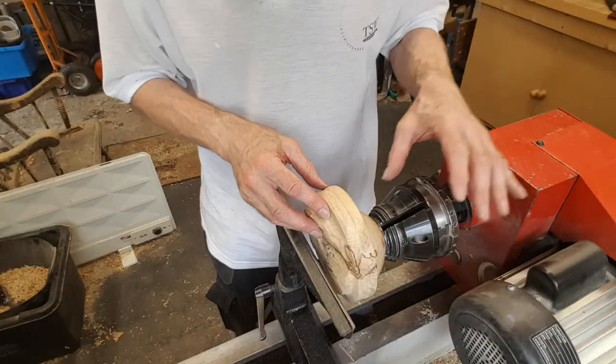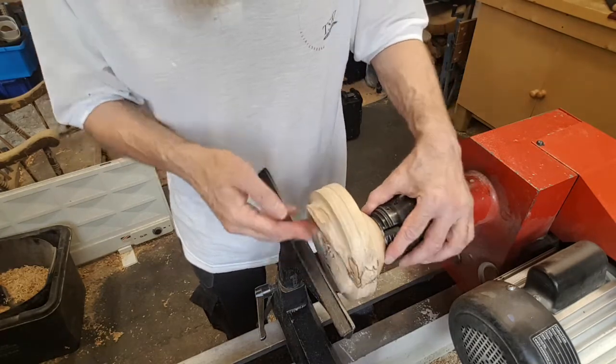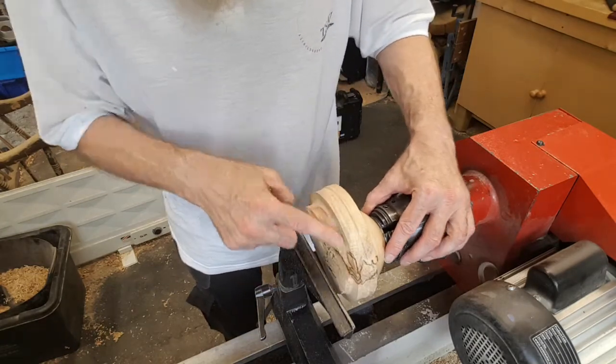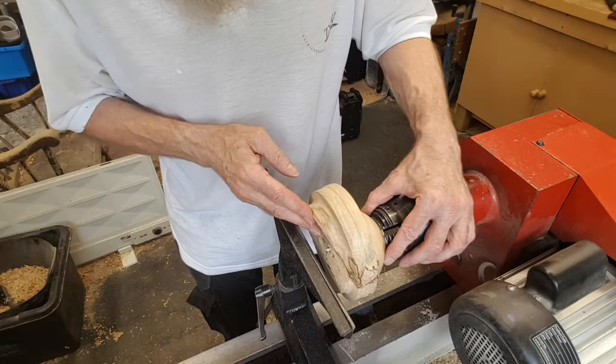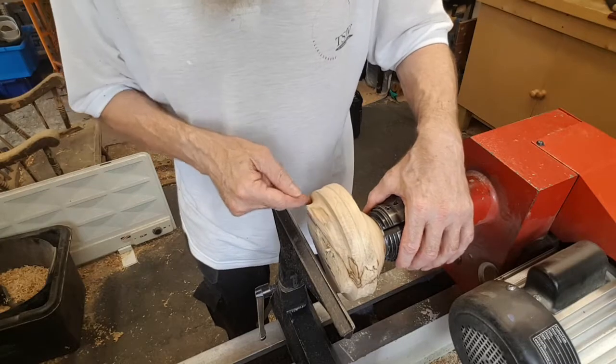We've now mounted the piece in a set of 40mm O'Donnell jaws. Next step is to take this excess roof wood off the top surface of the bowl down to the level which will be the level of the top edge of the bowl.